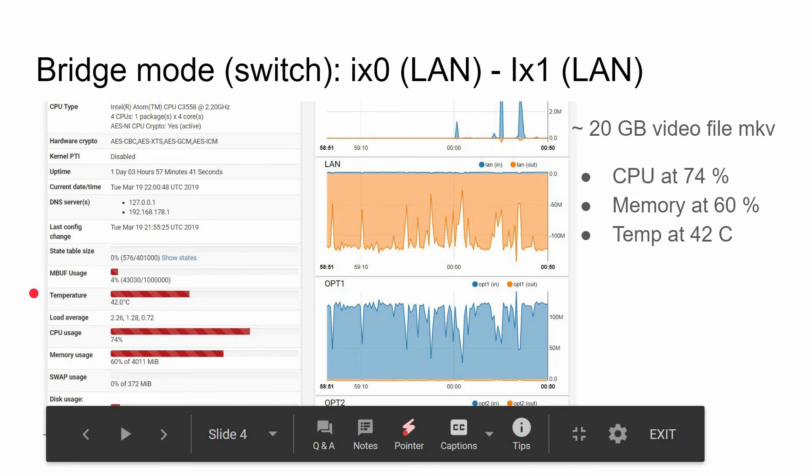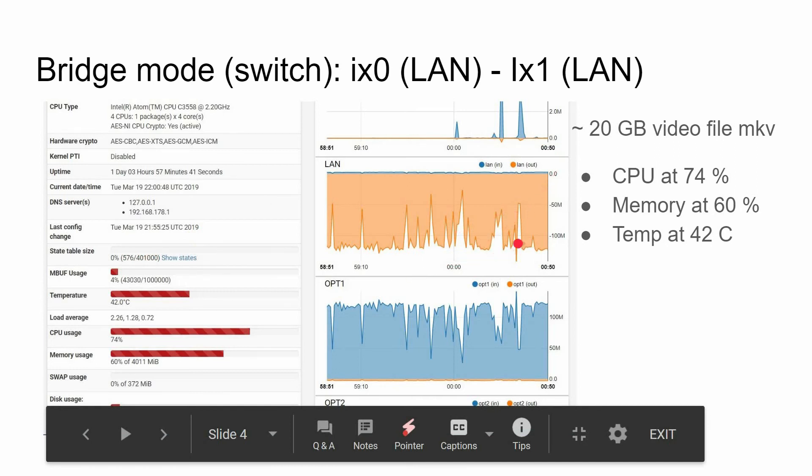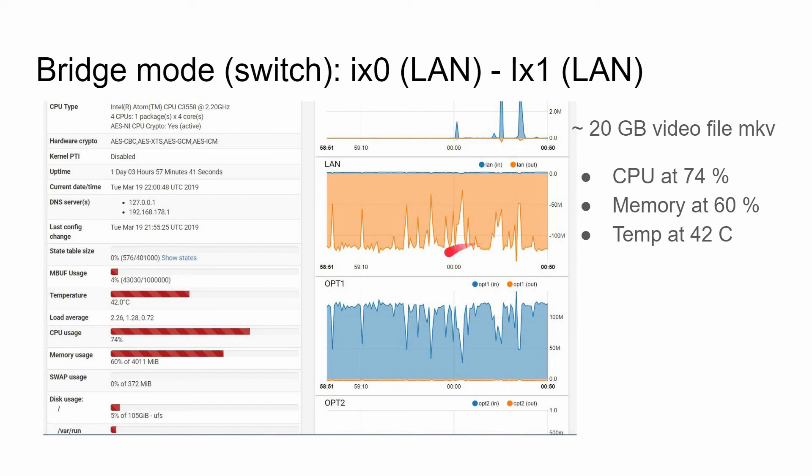After about three minutes, CPU climbed to 74%, memory increased to 60%, and temperature went up by two degrees. You can see it's actually throttling, which I expected, because this is not a switch — it's intended to do other things. With pfSense you can set it up as a switch, but throttling is to be expected.